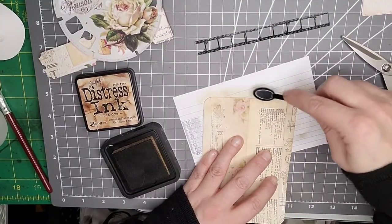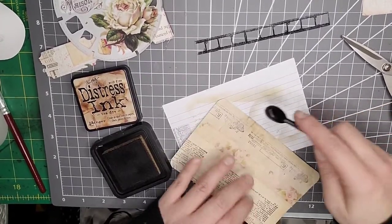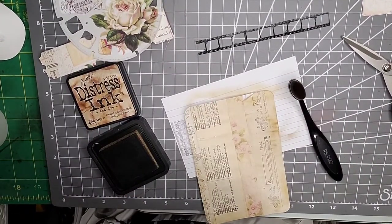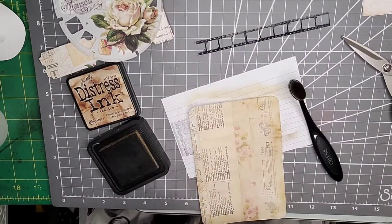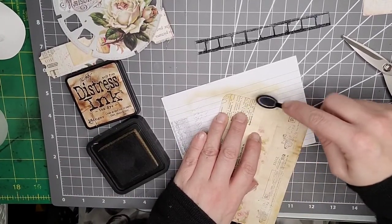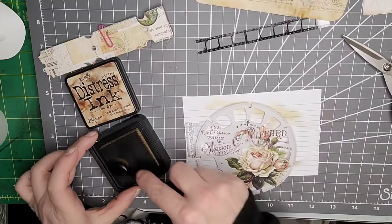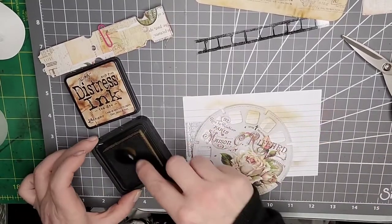I might put the Tim Holtz mat on my Amazon wish list and see if my husband gets it for my birthday or Christmas. I'm just going to ink around the edges. I need a little kiss of glue on that bit that didn't stick down. Then we can get on with the exciting part. I'll move that aside and ink this other piece as well, just to cover up the white bits. As I say, shabby chic — I like grunge and I absolutely love steampunk.